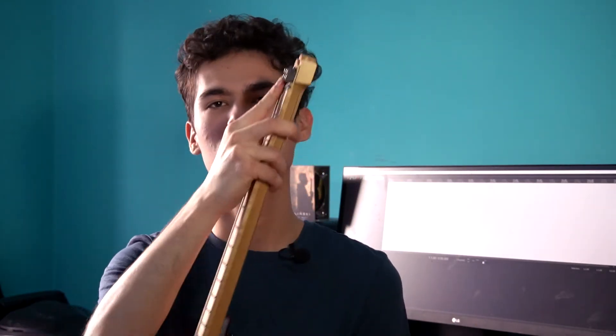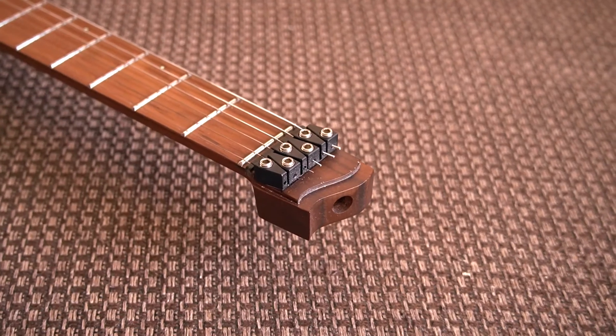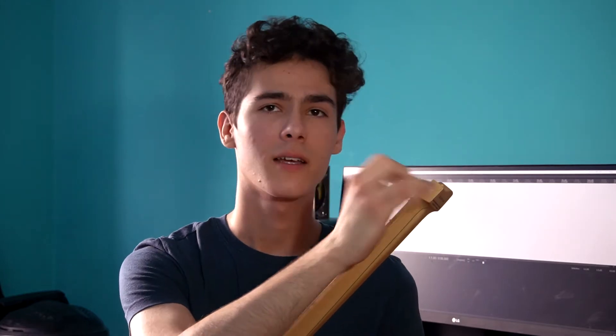Coming over to the top of the neck, the string locks have been changed. They have these new trapezoid-shaped pieces added to help you cut the strings, and when you do cut them they're kind of masked by those pieces, which looks really neat compared to the older string locks. I had the chance on the first day of having this guitar to change a string, and cutting it was a bit easier and less nerve-wracking because you're not afraid of dinging the guitar with the pliers.